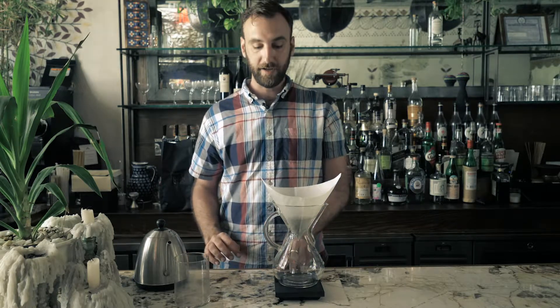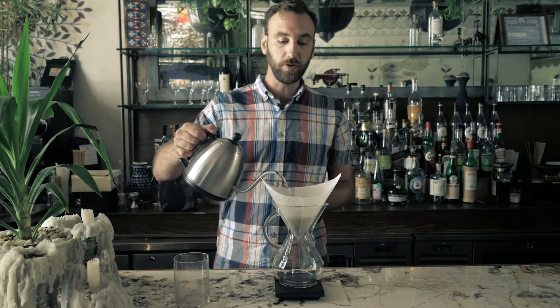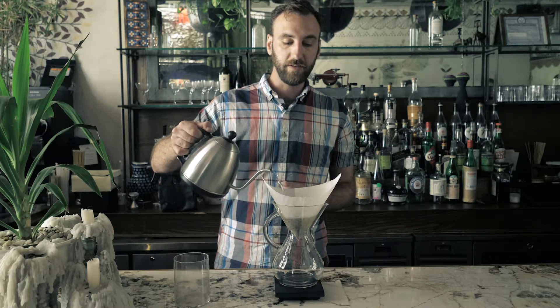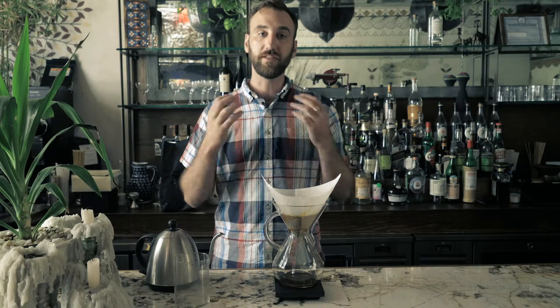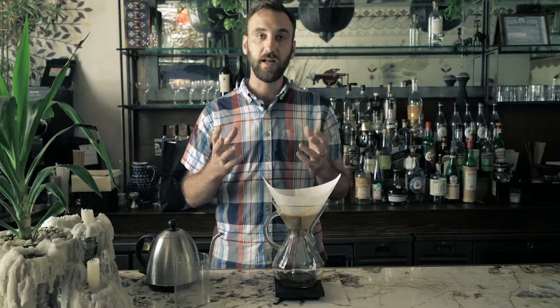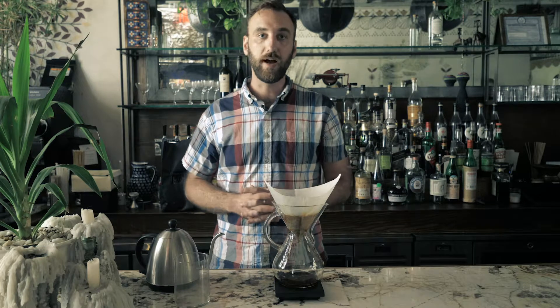Tare your scale and add 80 grams of water to the coffee grounds — this is going to create a bloom. What's happening here is gases that were built up during the roasting process are allowed to escape the coffee. During the bloom you'll see the coffee swell and some bubbles rise to the surface. By letting the gas out early we create a more even extraction throughout the brewing process.